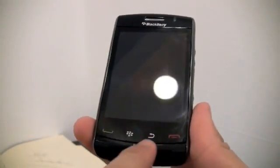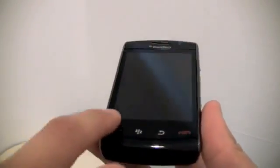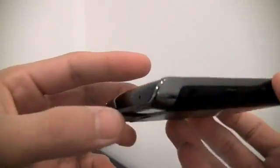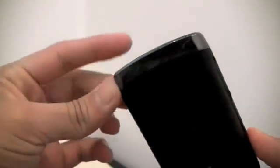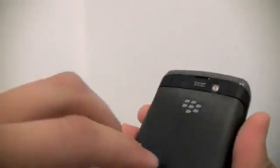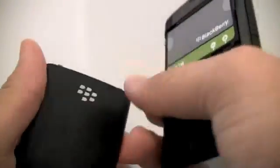You have no buttons here, which is the first thing I notice when I get the phone. So it's all smooth — it's part of all, like, the screen. Right here you have the new chrome that RIM's putting on all of their phones, like the Onyx and the Tour, which is pretty slick. The battery door is made out of metal, in case you were wondering.